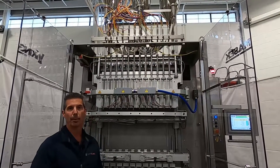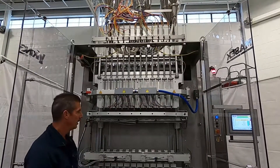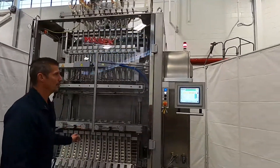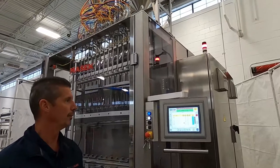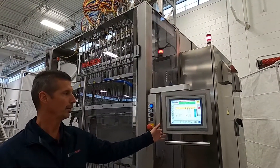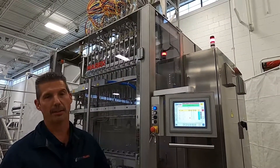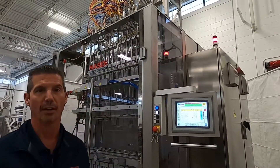We use stainless steel and anodized aluminum for the purpose of sanitation and robustness in our design. Our control system in this particular case includes a PanelView 1500, a CompactLogix PLC, and a Kinetix 5500 servo drive system.